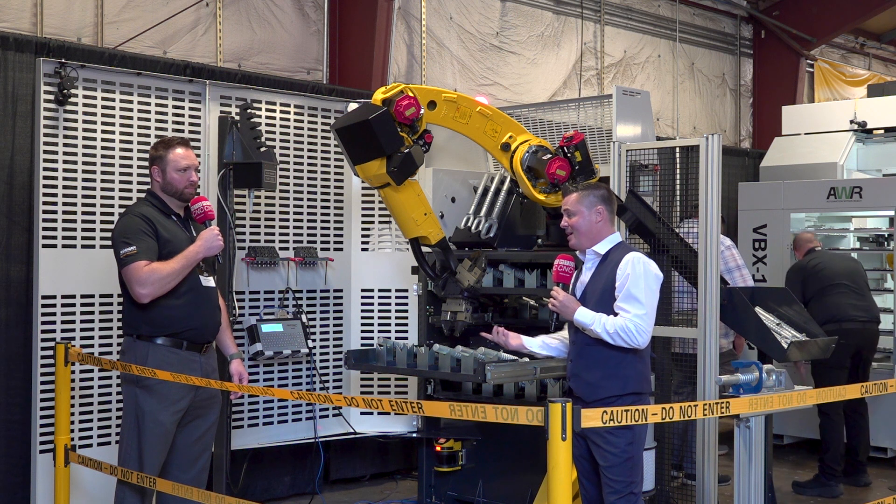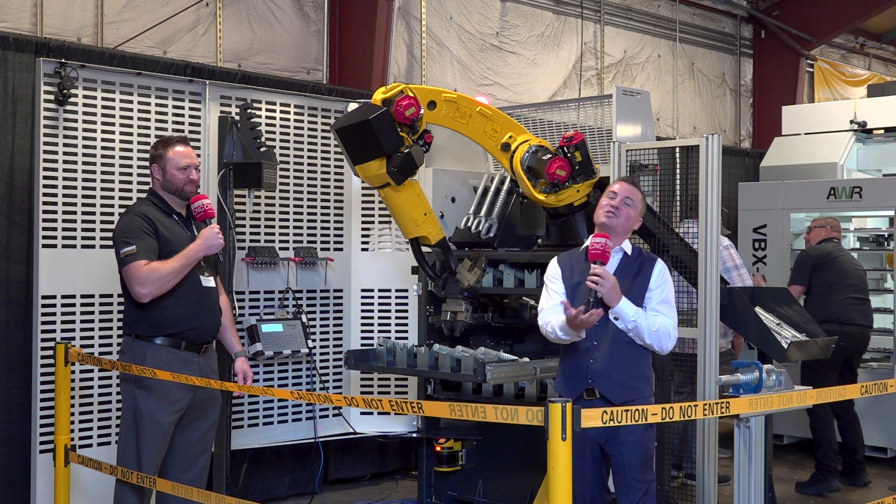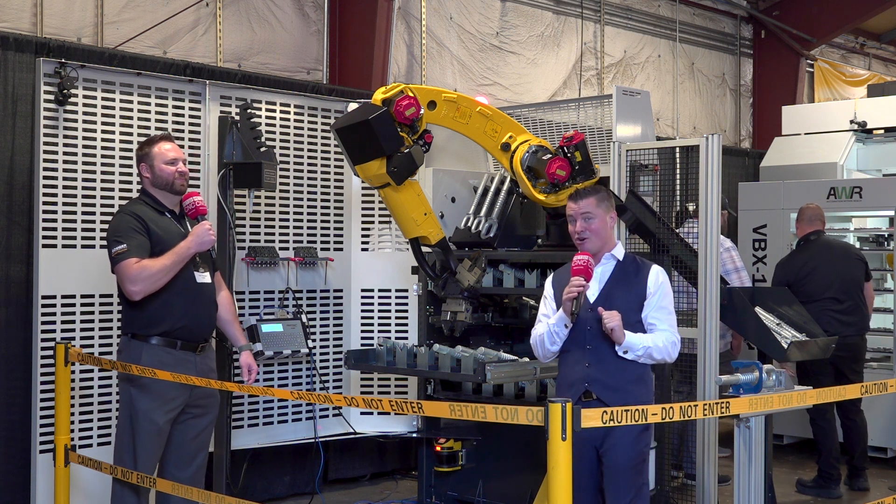You know what else is kind of fun? Do not enter. We busted those rules. Well, we wouldn't do that, of course, if it was running, so please don't call OSHA.